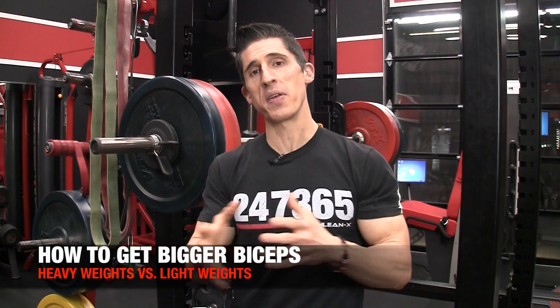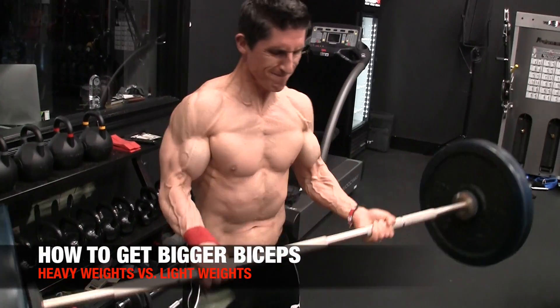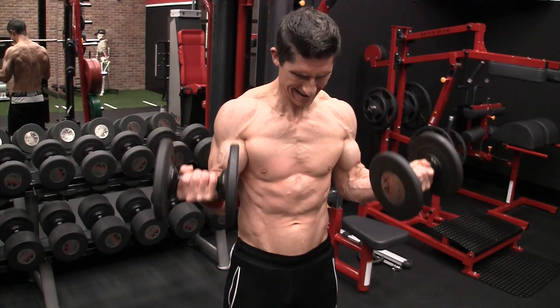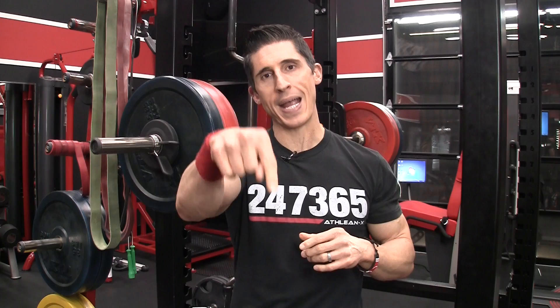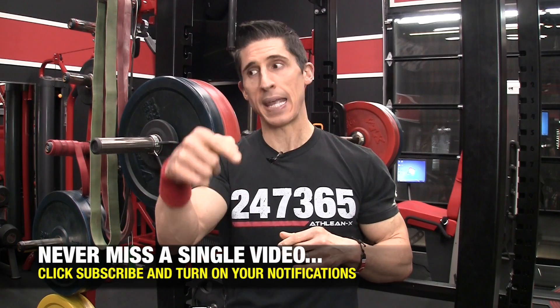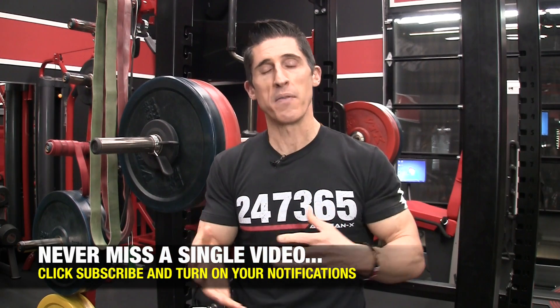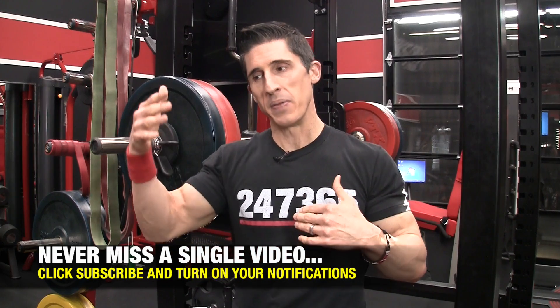What's up, guys? Jeff Cavaliere, ATHLEANX.com. Today we want to talk about growing your biceps and whether or not there's an advantage to lifting heavier weights or lifting lighter weights. I'm going to spoil something here for you: you do have to do both. You should be lifting heavy, you should be lifting light. However, what you should be lifting right now is variable between person to person, depending upon the situation you find yourself in right now.